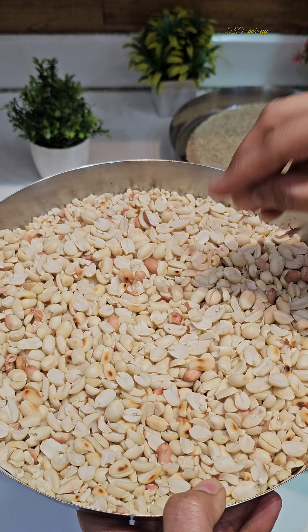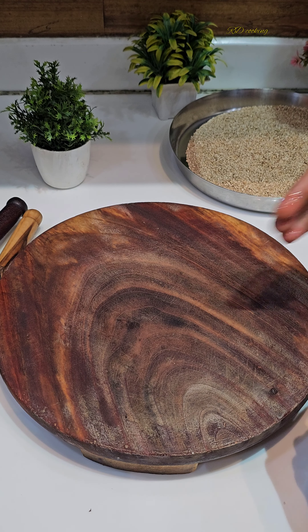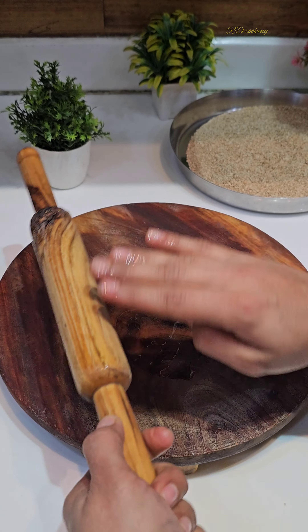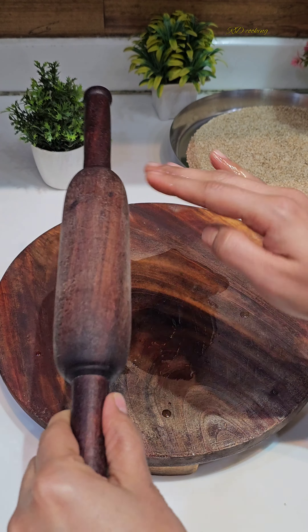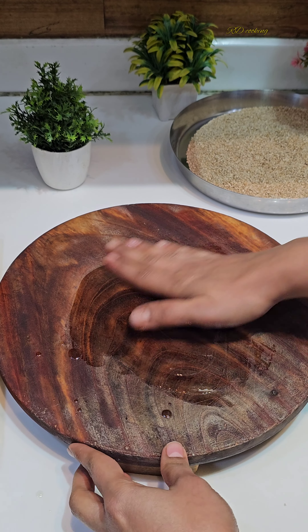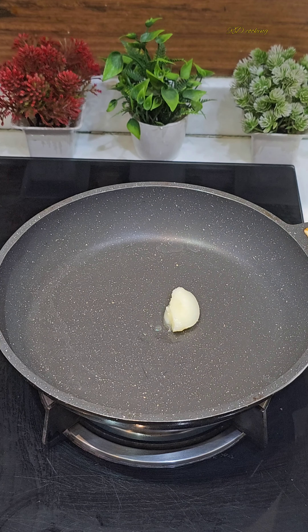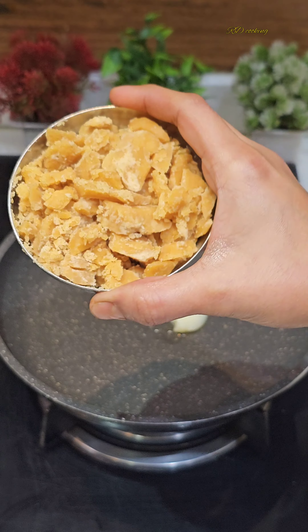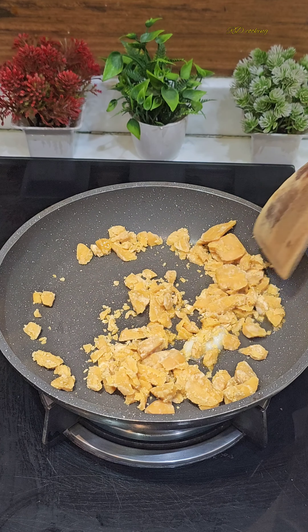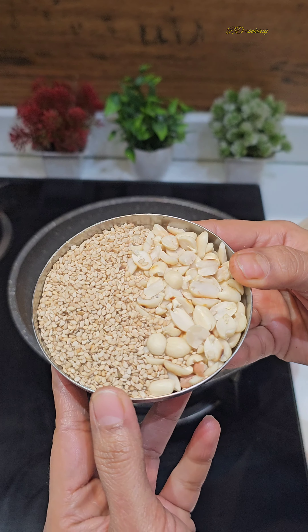Now I will grease the surface first before we use the mungphali. It is important to grease it well so the chikki sets properly and doesn't stick. I have put the mungphali aside, and you have to add the mungphali once the jaggery is ready.